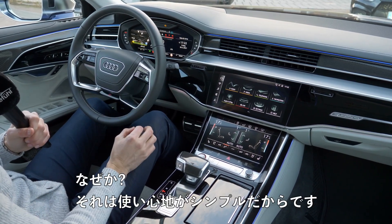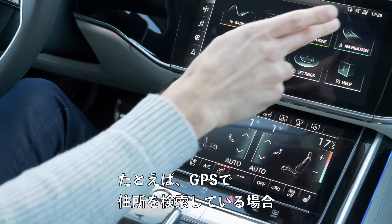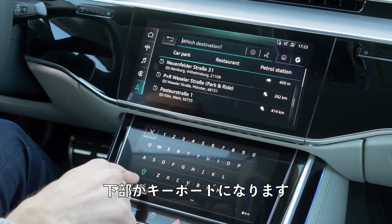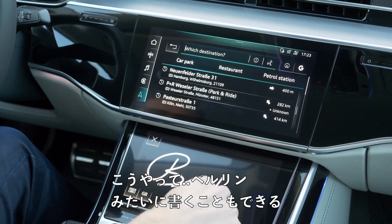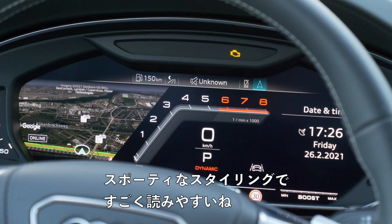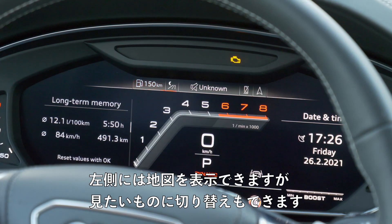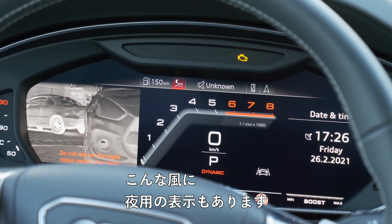Although it's screens all over the place, the user interface is the best screen-based interface we know. It's still straightforward. These screens can also interact with each other — for example, if you're on GPS and search for an address, the lower screen becomes a keyboard. You can type in a destination like Berlin. The digital instruments are very clear to read with a sporty styling, and on the left side you can have the map, or switch to a nighttime view.